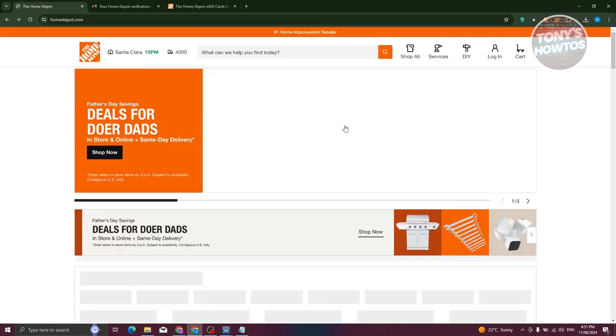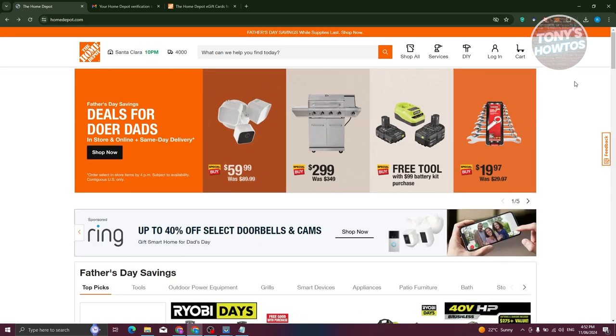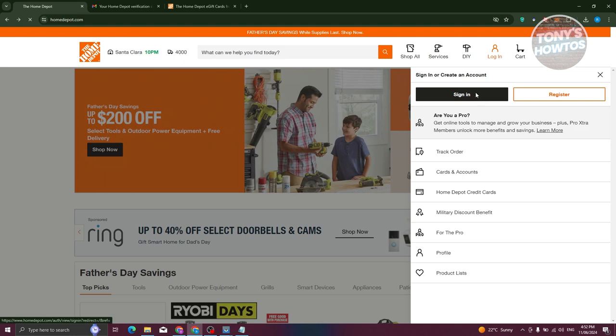From here, we need to log in. If you're creating your account, you'll be automatically logged in. But since I already have my account, I'm going to sign in. Let's go ahead and click on sign in.